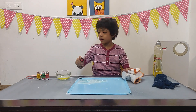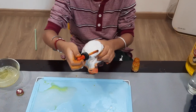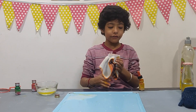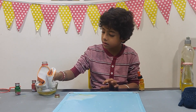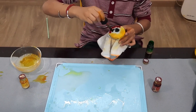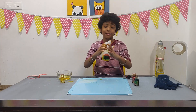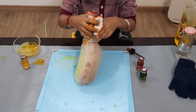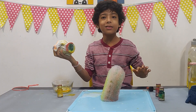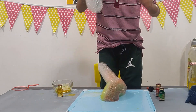Now I will take the dropper, take the food colors, and make lines or dots like this. Now I will blow through it. Can you see? Oh, it looks like a cactus to me! Yummy!